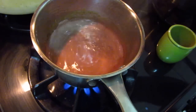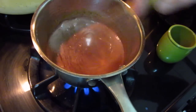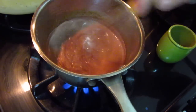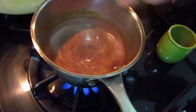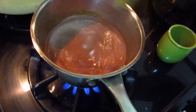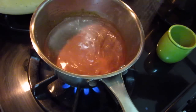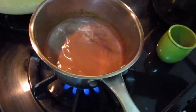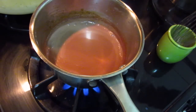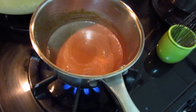Almost there. It's starting to thicken — not too bad. This is a good way to consume your excess truffle.